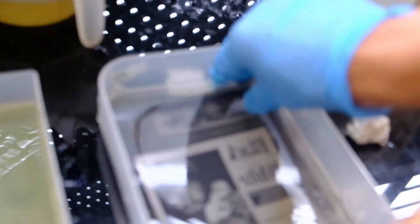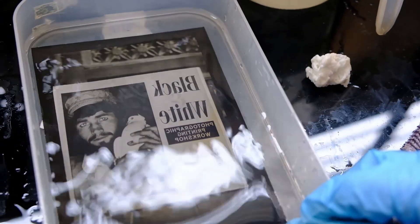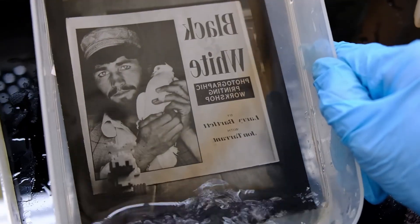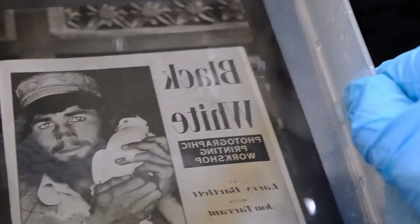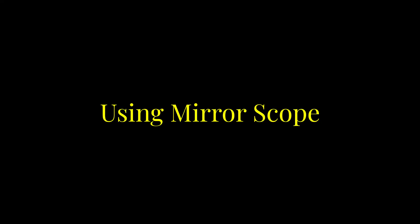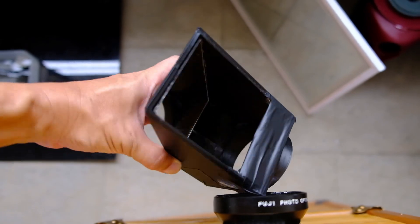I think it's about right, so I'm going to take it up from the developer and pour in some water to stop it and let it go through a stop bath. Now I put it inside the fixer — I'm going to fix it for a minute. I'm not sure what caused all this staining here; maybe it's expired paper or because we did not use a clearing bath, just water. But we can see that the image is actually a mirror image — the text is a mirror image.